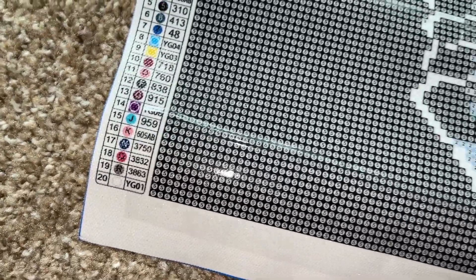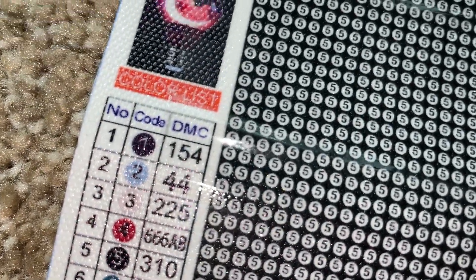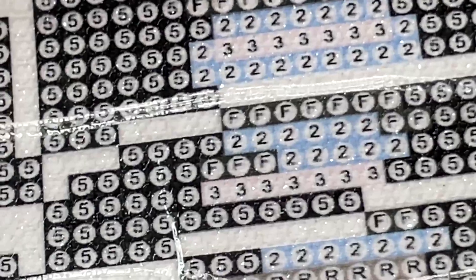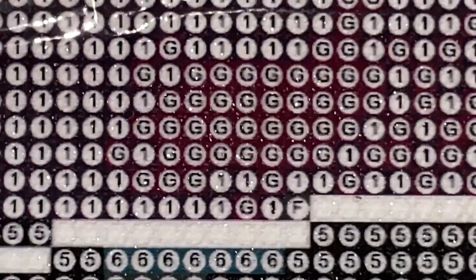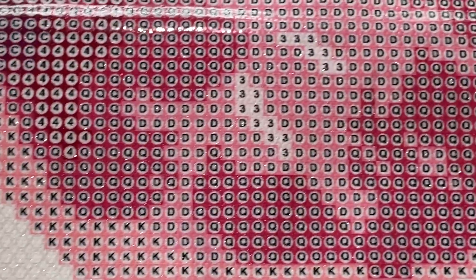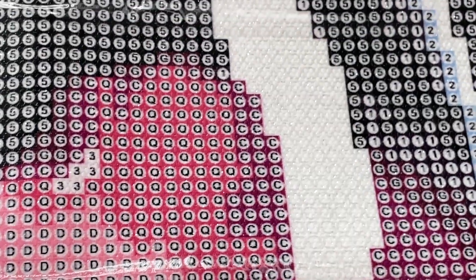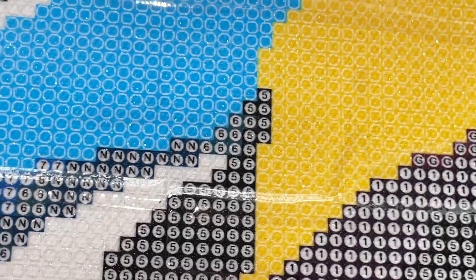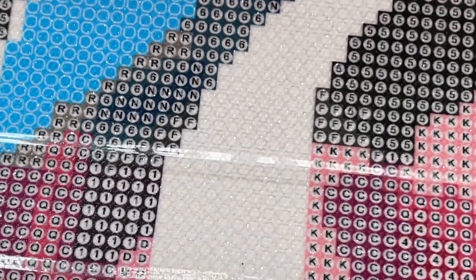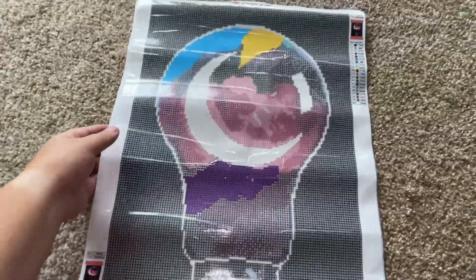If you're looking at DMC codes, you might notice some glows, some ABs, and special drills in there. Let's look at the drill field too — it looks good. Look how clearly printed everything is. There are some more complicated areas but everything looks clear and clean. There are some guide circles for symbols that don't have an actual marker, but it all looks really good.